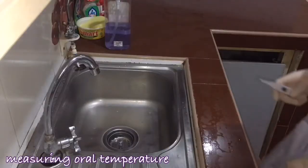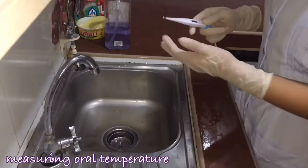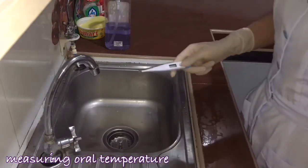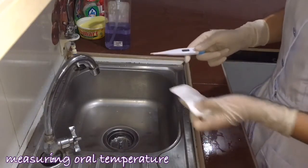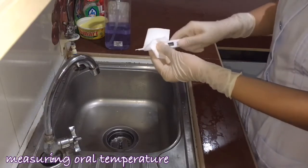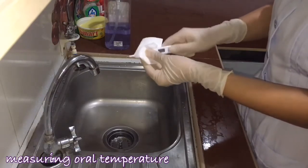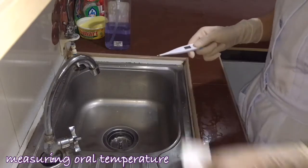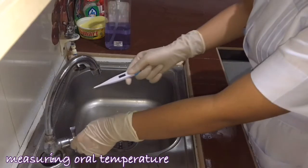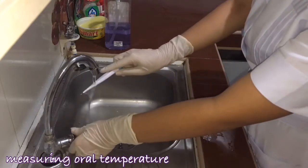Now I will clean the thermometer by placing the tip over running water. Then I will place rubbing alcohol down the thermometer to further cleanse it. After that, I will again put it on running water and remove the excess.